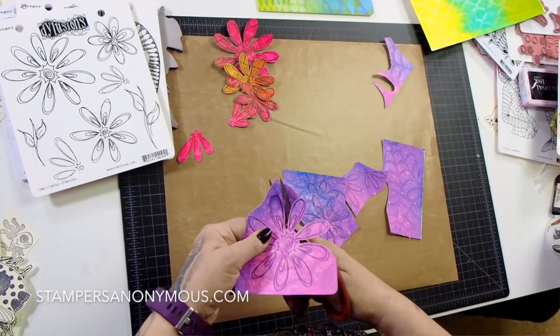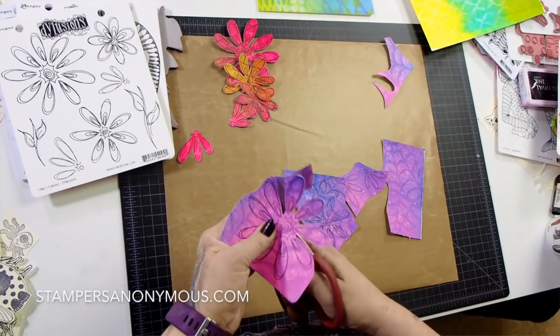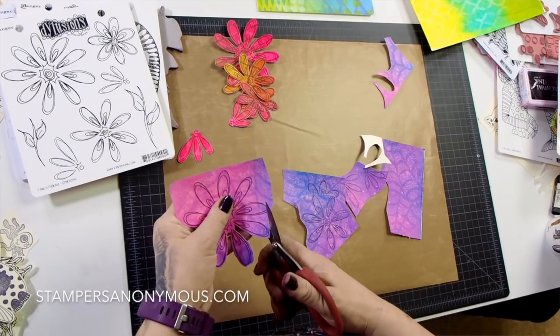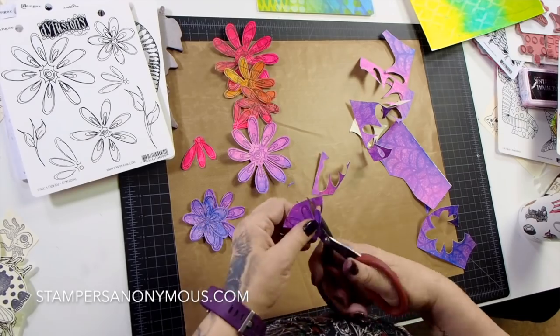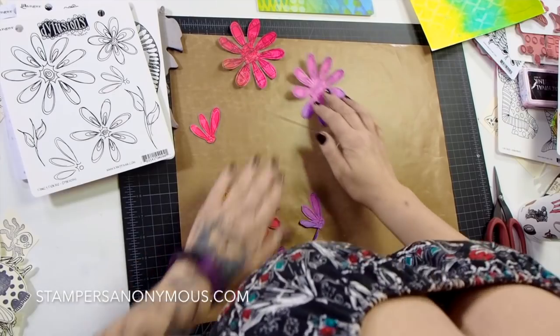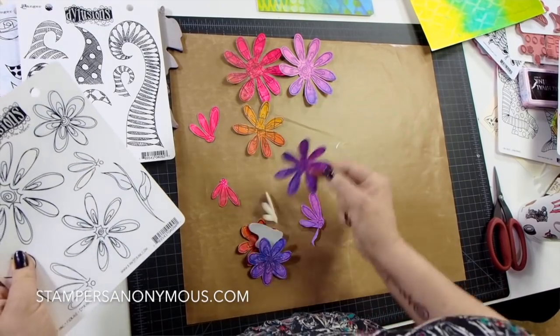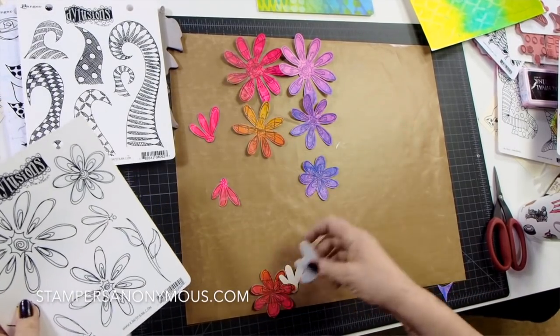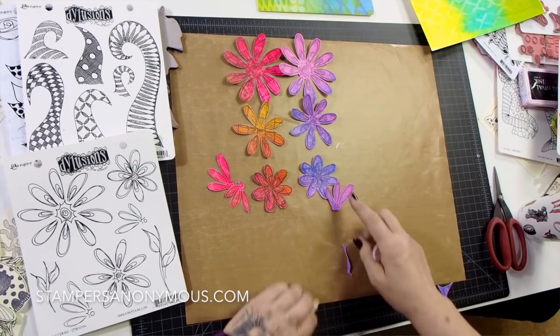That's all you need to do — I'll cut these out and speed it up for you. There we go! So we have two large flowers, two medium flowers, two small flowers, and then two each of the petals.